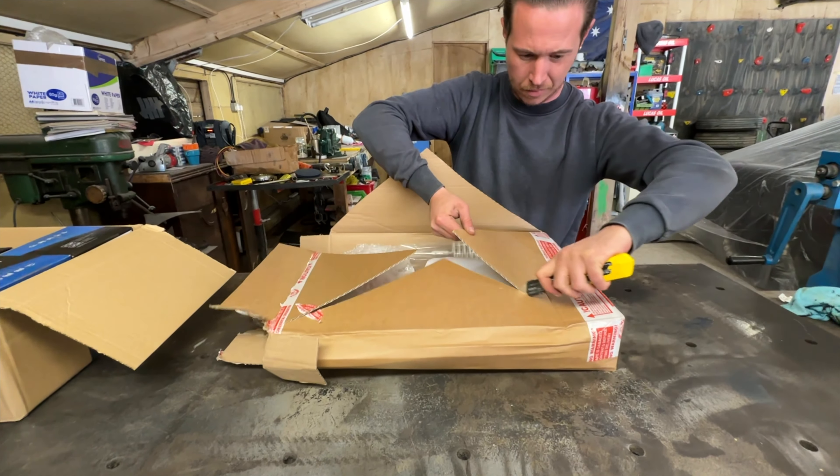What's the next colour? Orange. So we've just stopped in to see my mate Lee at L&S Signs here in Hertfordshire. Lee is gonna design all the graphics for our buggy, so let's see what he can come up with.